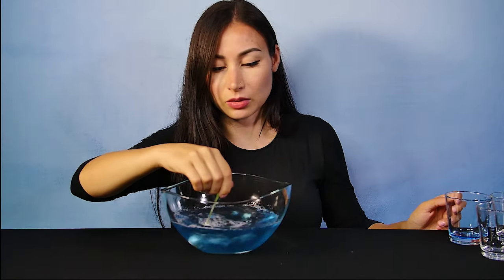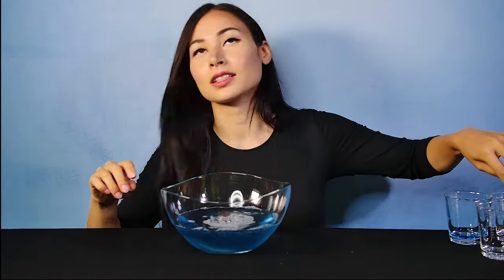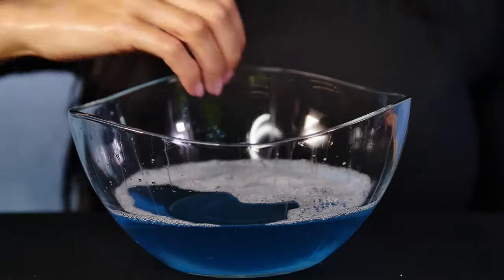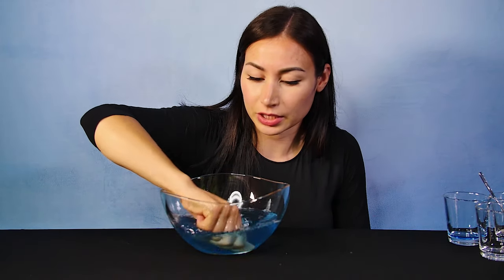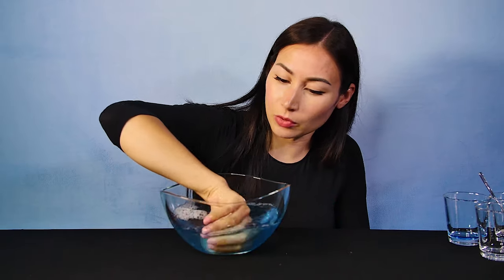Alright, we've got our bubble recipe ready. This is a really basic one, so you can make little bubbles — you can't expect to make huge ones. I'll do another recipe with you guys for that. But let's test this out.